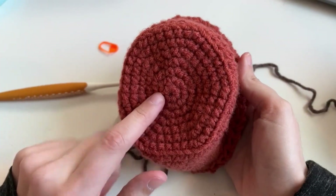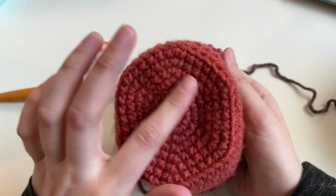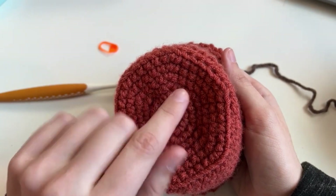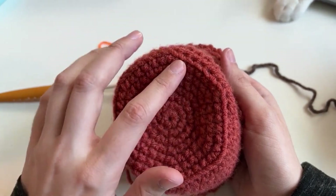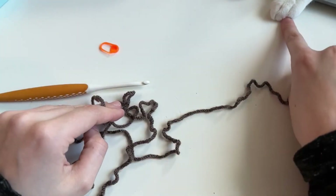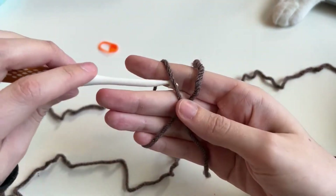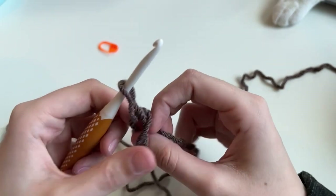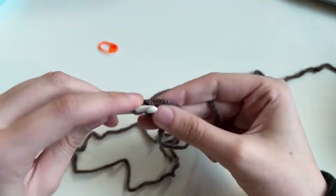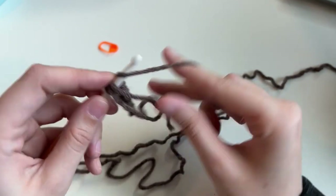You remember how we did the bottom? The magic ring with 6, then increase 6, then 1 increase, 2 increase, 3 increase, 4 increase, 5 increase — we're going to do the exact same thing, because we want it to fit right inside the pot. I have my brown yarn, doing that magic ring again, making that X, holding, under over, pull through, chain 1, and then our 6 single crochets. If I'm going too fast, please go back to the beginning of the video and follow the steps for the bottom of the pot — I promise it's the exact same thing. You should feel a little bit more comfortable now — you just made the whole pot.